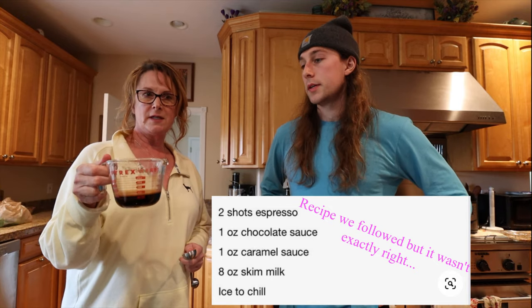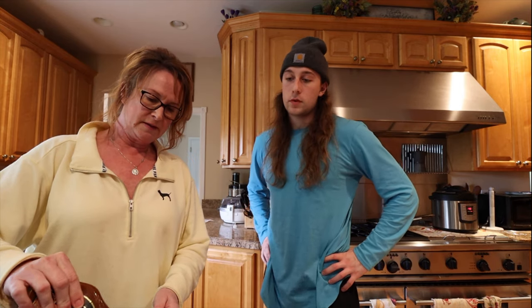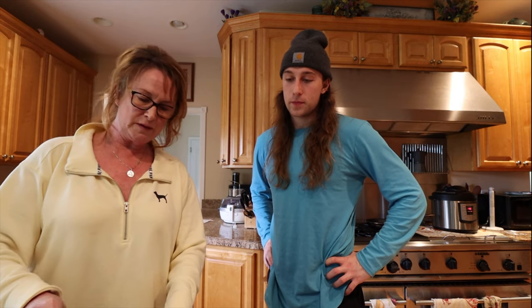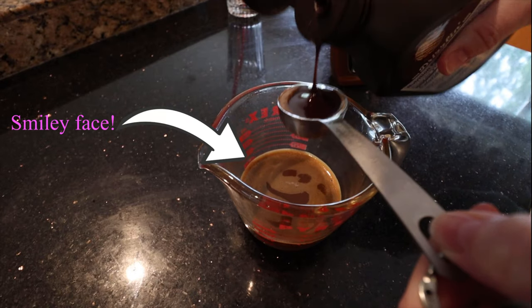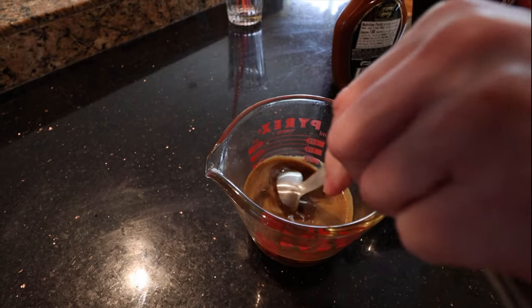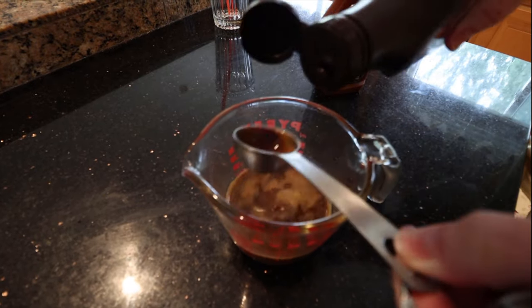So we have two shots of espresso in here, and to that I'm gonna add two tablespoons of caramel sauce. It's basically a milkshake without ice cream, with coffee. The espresso is warm so that the caramel and the chocolate will melt — mixing that in.